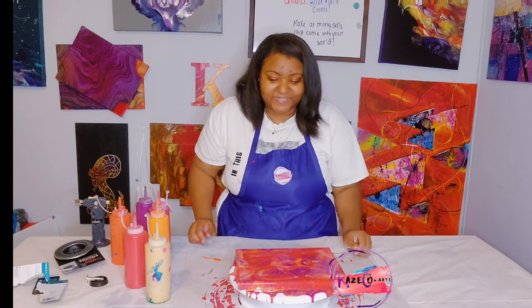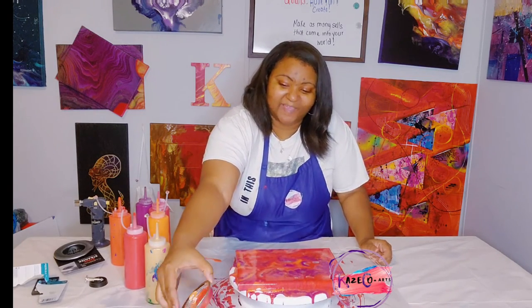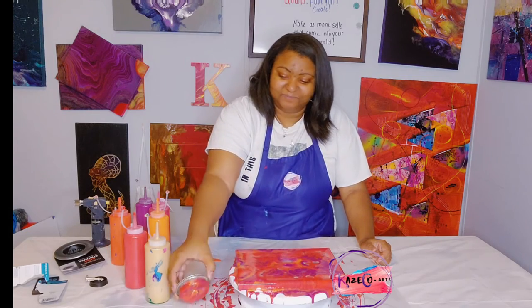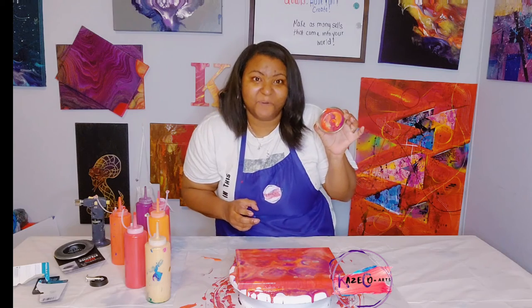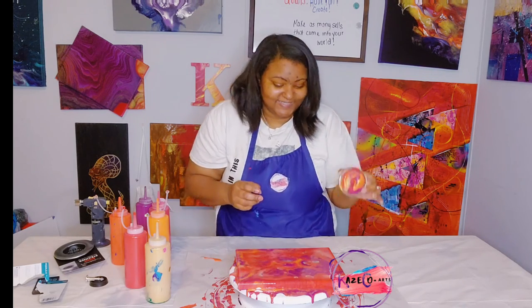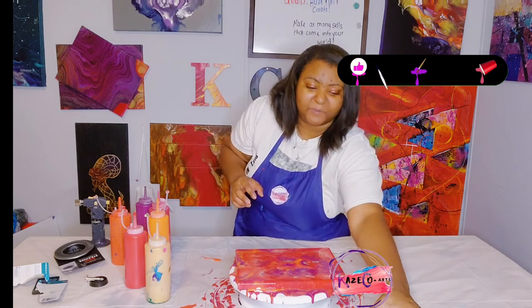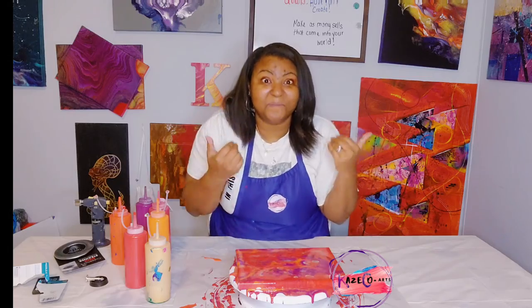I'm so glad I incorporated the purple — it brought everything together. I'm going to take you guys in for a close-up of this strainer painting. I'll have to clean everything up afterwards, but there's our sink strainer right there. I'll clean that later and then bring you in for the close-up.